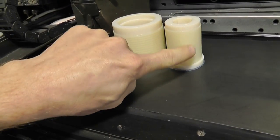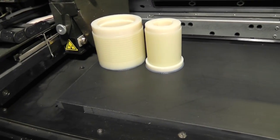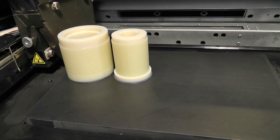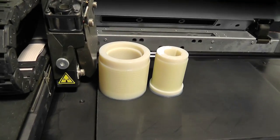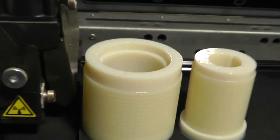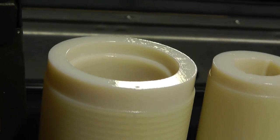The filler material right here can be dissolved in sodium hydroxide and water. Let me see if I can get the light just right — I can see it. There you go, let's see how glossy it is.